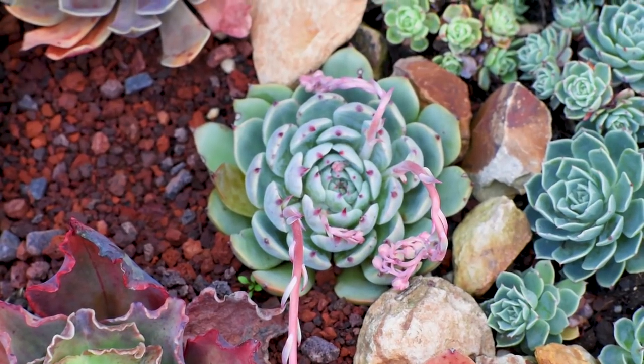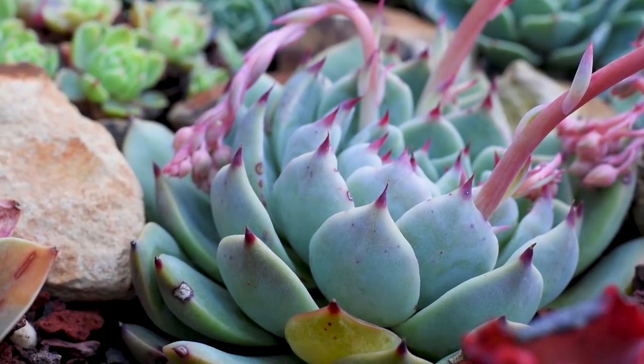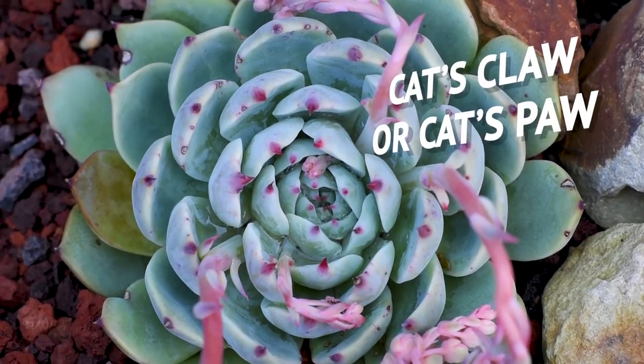Here's what a more mature Chihuahuaensis looks like. If you look closely at the markings on the tip, it looks like it has talons or claws, and this lends it the nickname Cat's Claw.